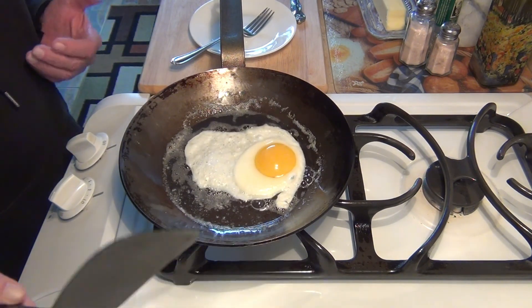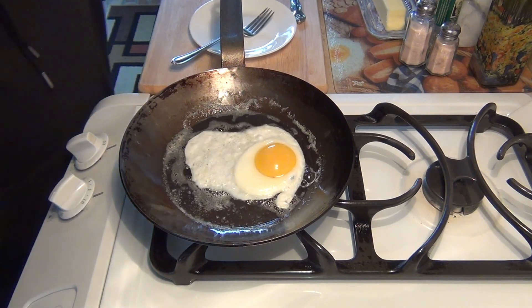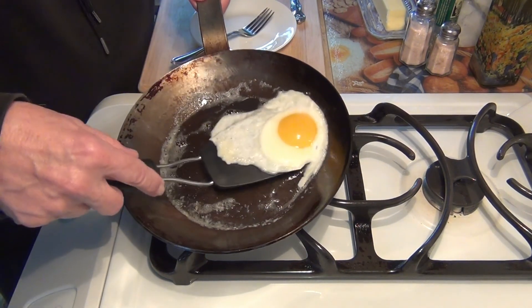This carbon steel pan will last forever. There's no built-in obsolescence — you can put it in your will. Alright, let's turn this over.